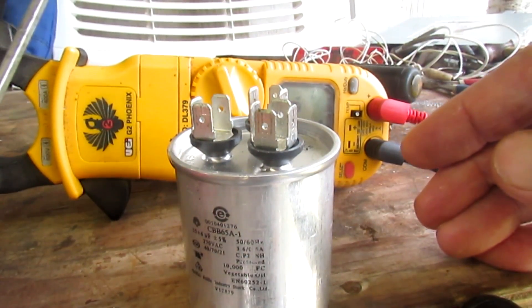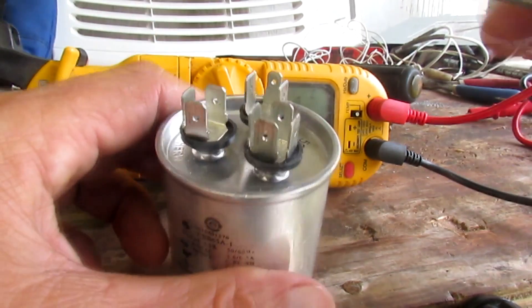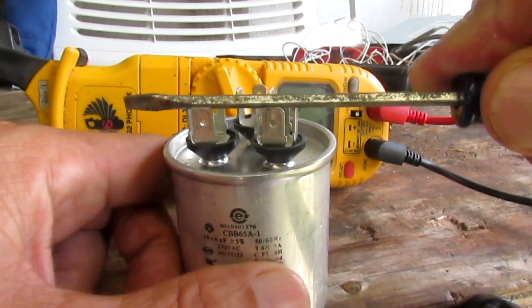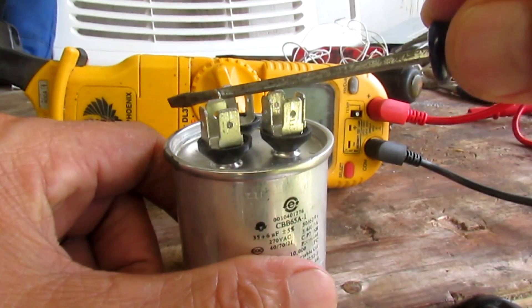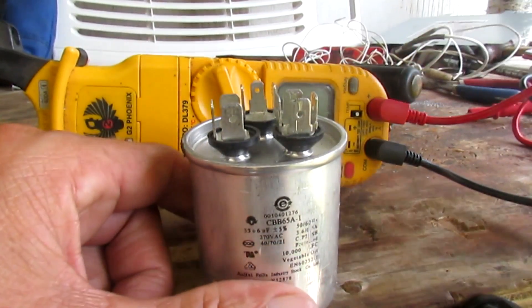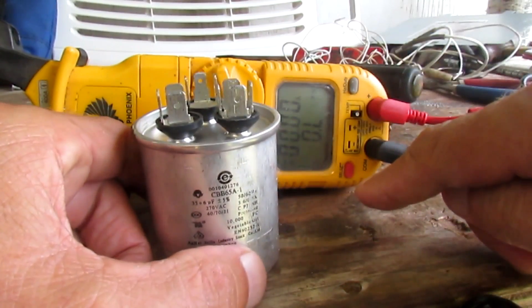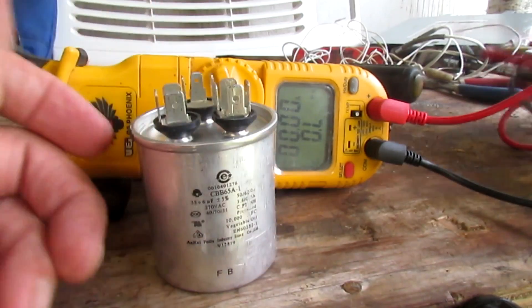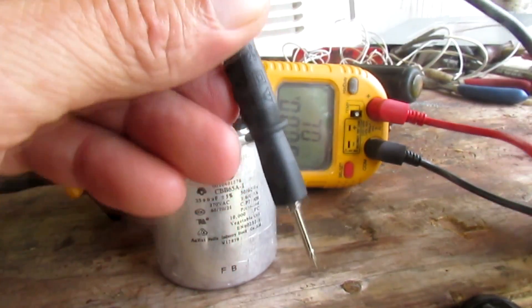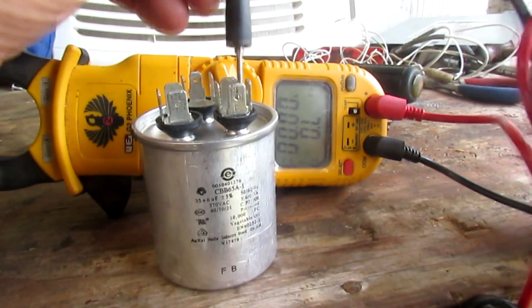Now I'm going to short everything out. Remember, these things store voltage, and if it's loaded it could shock you. If you touch both contacts you have everything shorted and it's all safe. I'm in the ohms position now — I'll take my black lead and put it on the common, or the C contact.